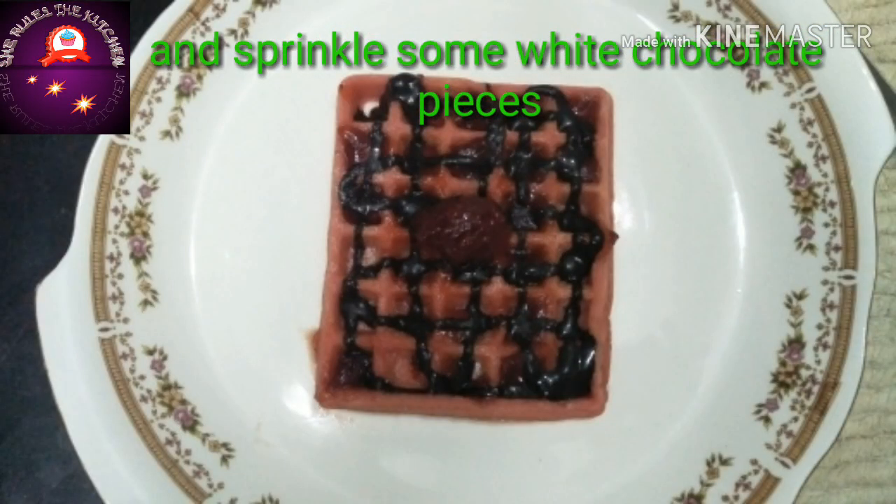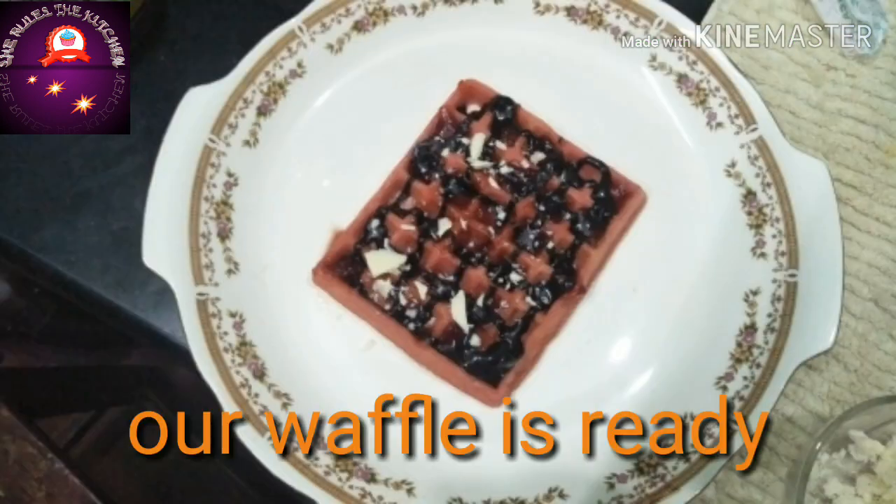You can also sprinkle some white chocolate on top of it. Our Belgium waffle is ready to eat now.